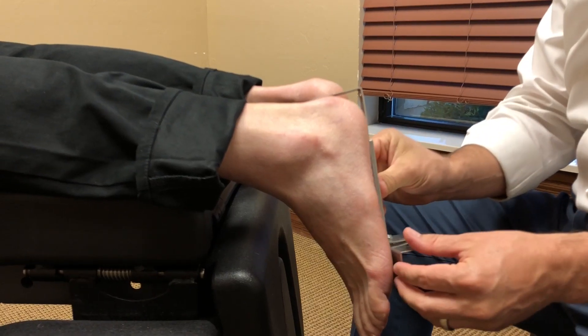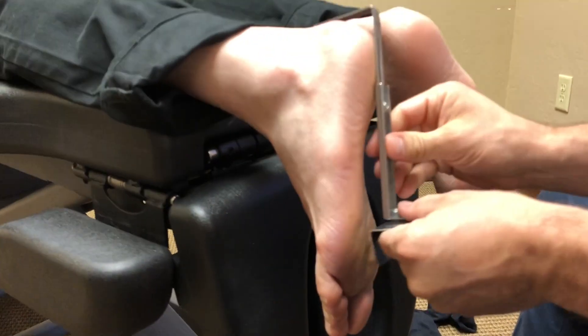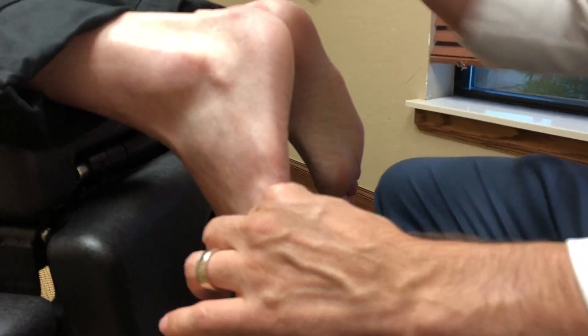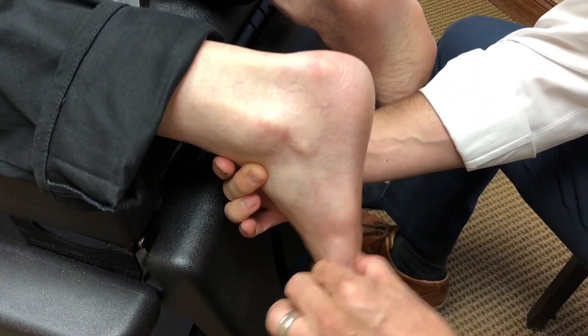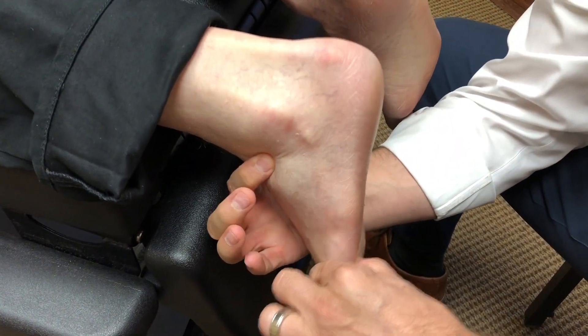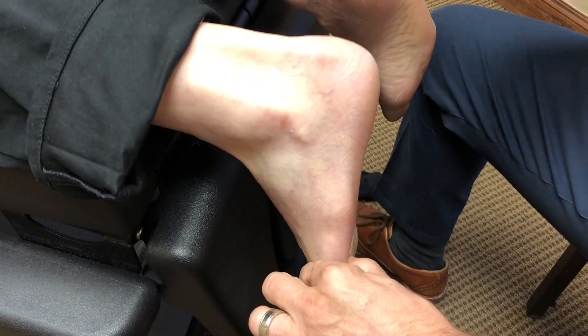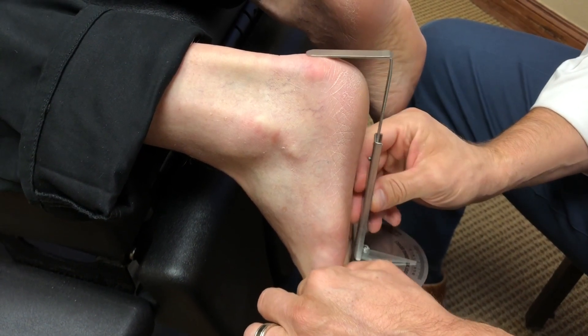We're going to extend that until that bar length reaches the fifth met head. Then I can put my thumb on the fifth met head to stabilize the foot. As I'm checking for subtalar neutral, I have a place to put my thumb. I'm going to find subtalar neutral, which is here, and I'm going to lock the forefoot onto the midfoot. Then I'm going to place my forefoot measuring device on there.